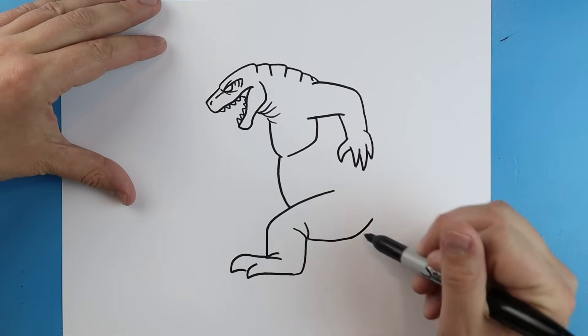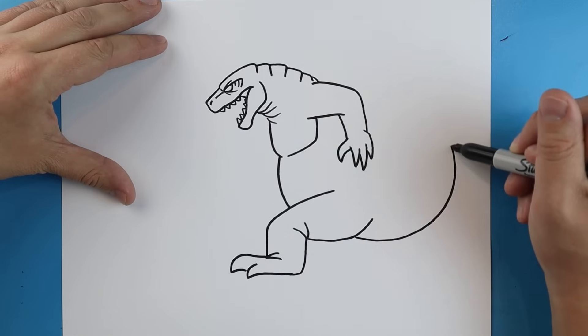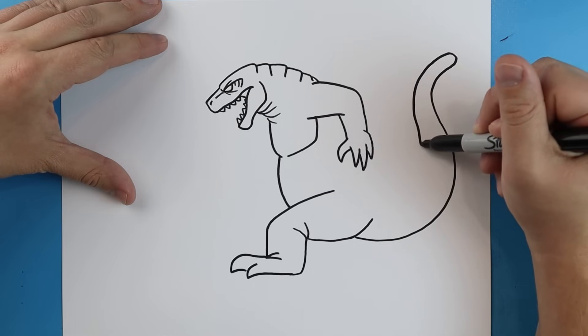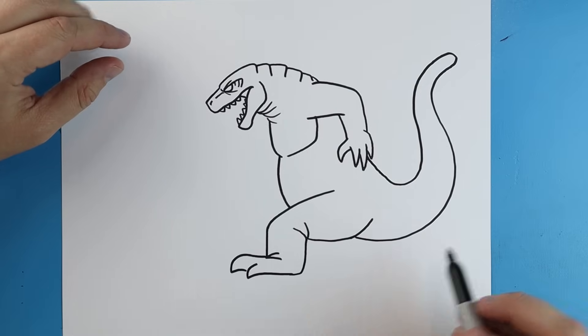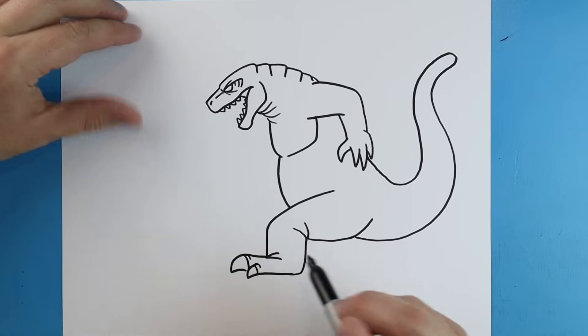Now starting here I'm just going to curve this up, and I'm going to draw a long line that's just going to curve up and come back here. We're going to round it off and bring it right back and up to here. I'm going to add a couple little curved lines on these claws.